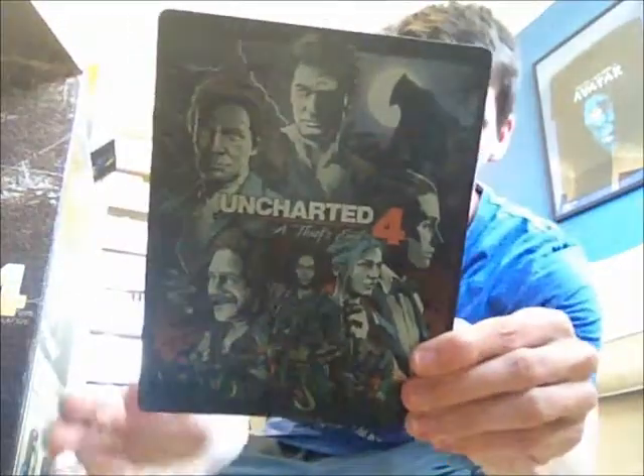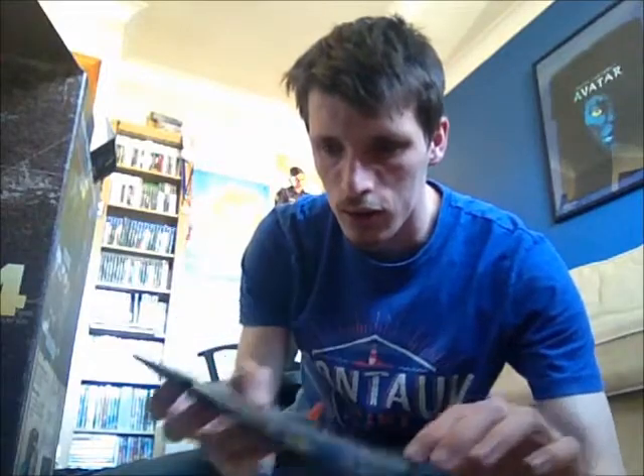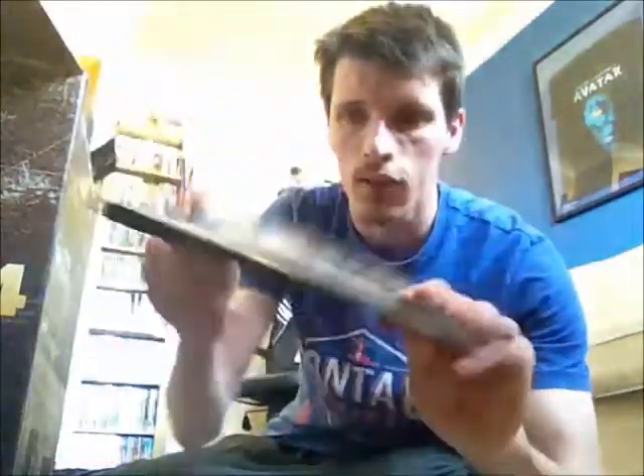It's in a steel case, which is nice, and I've already taken the wrapping off so you can see all the stuff. There's the disc, some downloadable content stuff, and some Naughty Dog stickers.